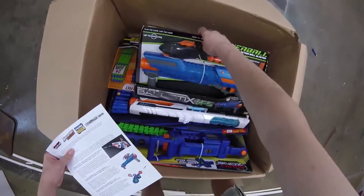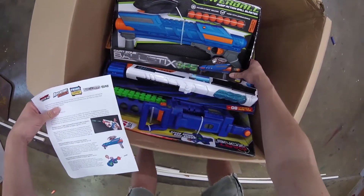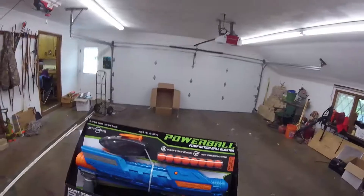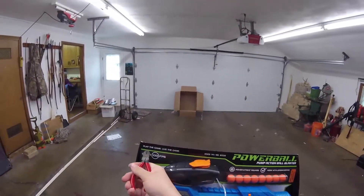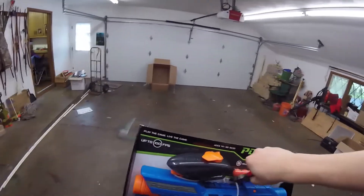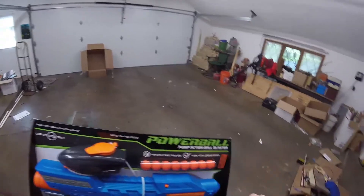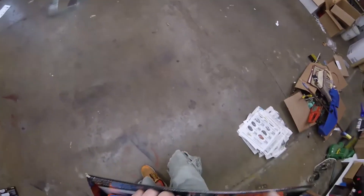This is one I'm really excited for. I got to take a look at this while I was at End War — the Dart Zone Ballistics Ops. This is a pump action ball blaster. Powerball — they say play the game, live the game. I have never identified with anything more than that statement right there. You live the game, you play the game. There are quite a few zip ties in here.